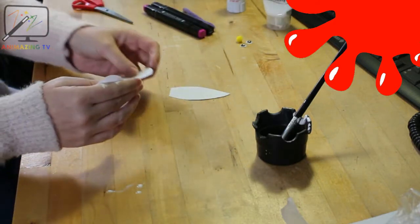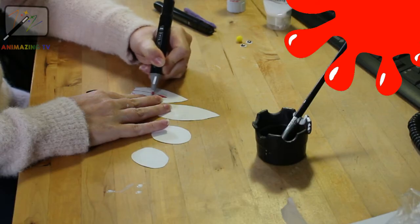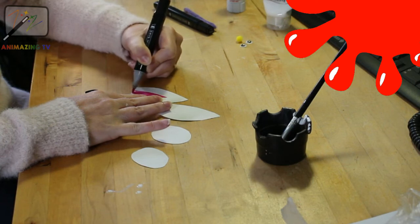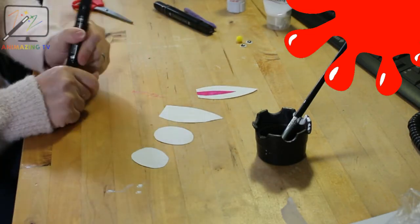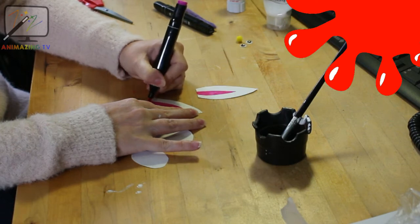What you then need to do is colour in your ear — colour in your ear pink. I'm sure you children can do a lot better than this. And there's one ear done, and there's two — we have two ears.